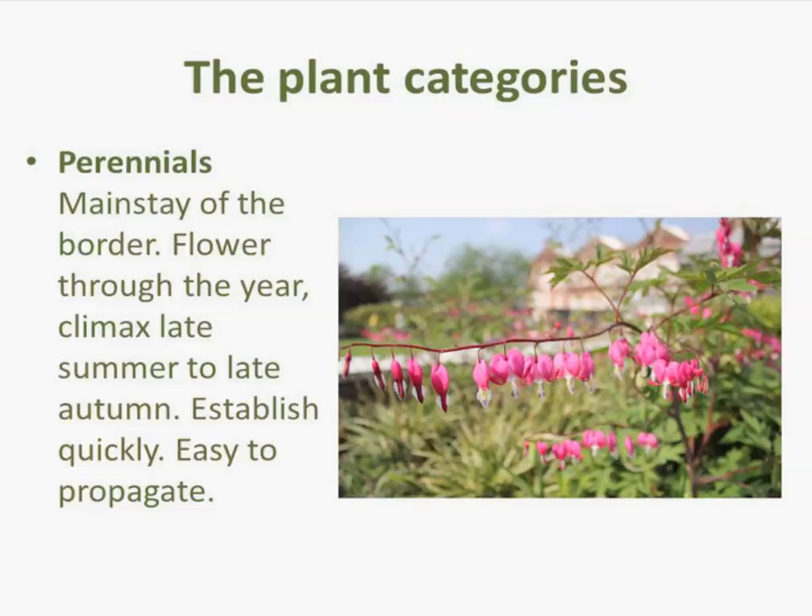Most shrubs flower early, which can work in your favour in the planting scheme — it can provide a lot of interest early on in the year. But the downside of a shrub is that it can tend to look a bit dull as the year goes on, so you have to complement them with other things, whether it's grasses or perennials. For me, shrubs provide shape and structure first and foremost.